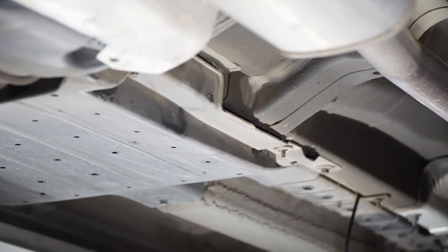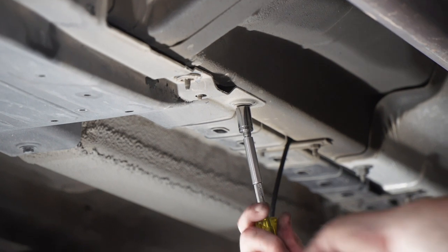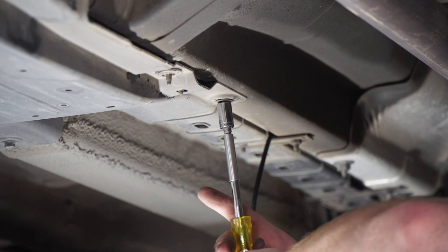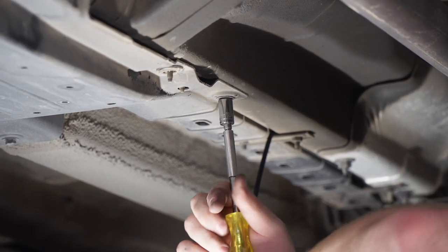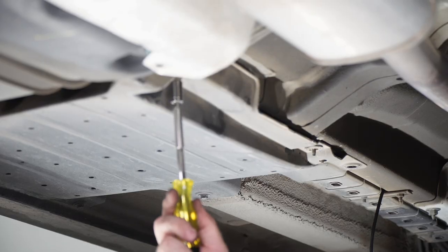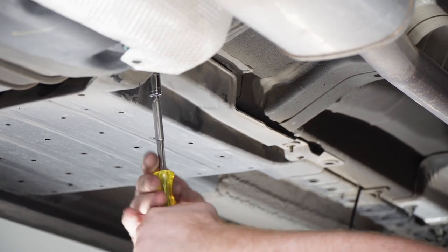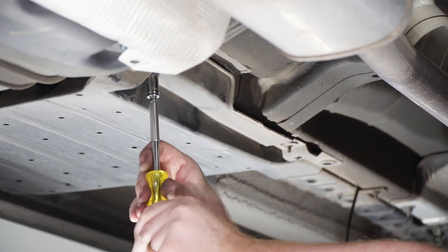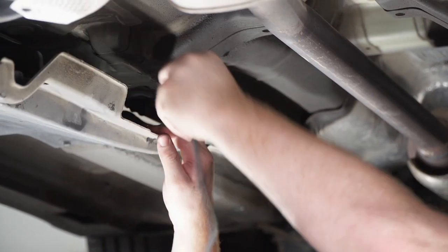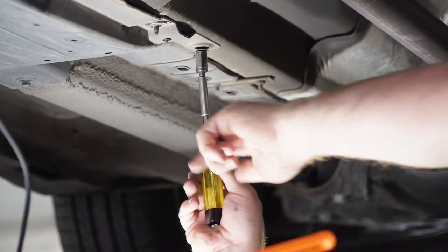To get to the rear of the vehicle we're following the brake lines underneath these panels. We're going to remove two screws using a 10 millimeter socket to get underneath this panel. With our wire behind it, we'll go ahead and reinstall the bolts.